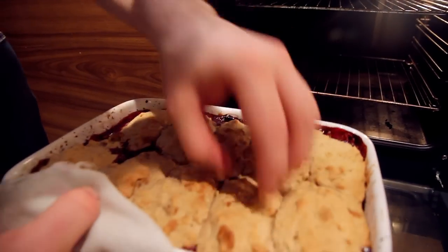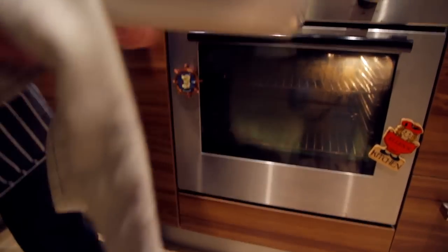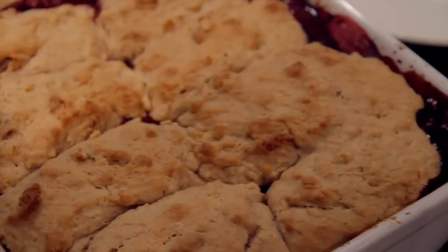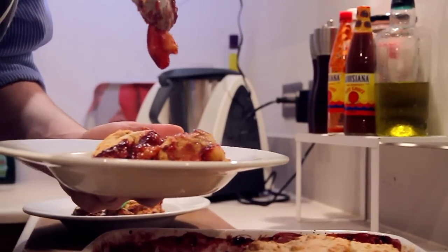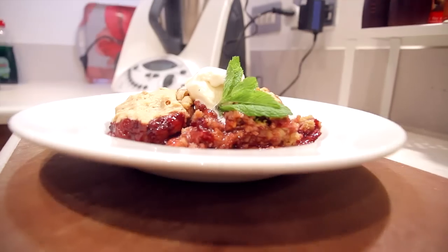Now it's ready — take it out and you can see the individual cobbles from the dish. Each cobble represents one portion, but as we've been working all day, we're going to double up. I find cobbler and ice cream are a dream together. Grab some of your favourite ice cream, throw it on and let it melt away.